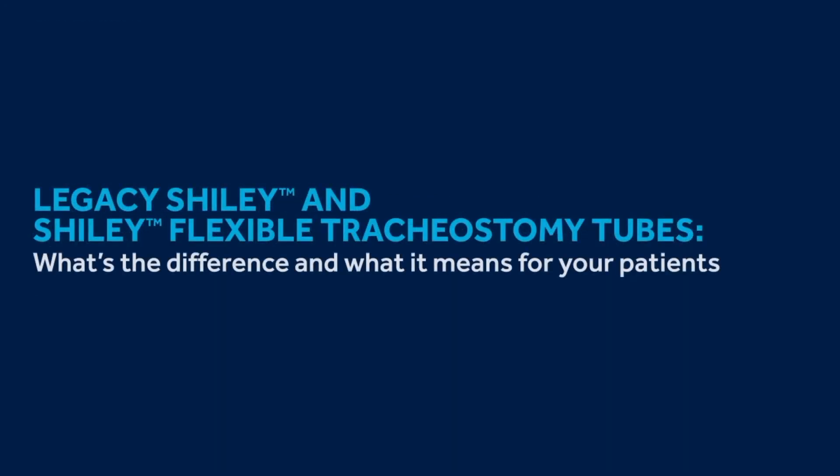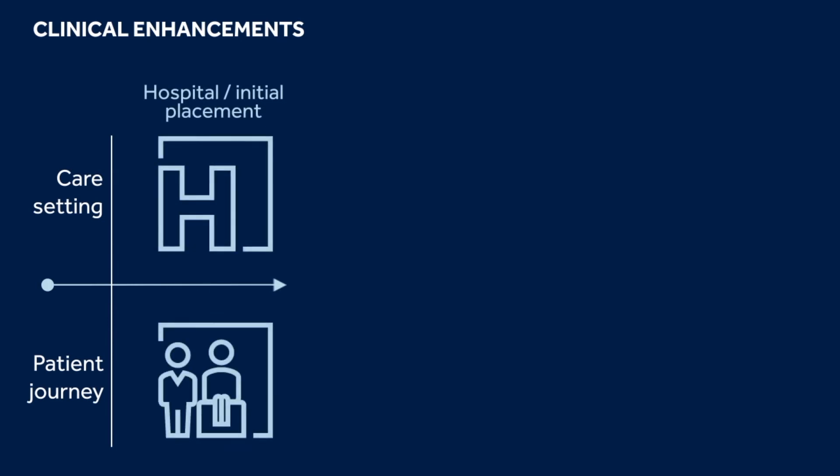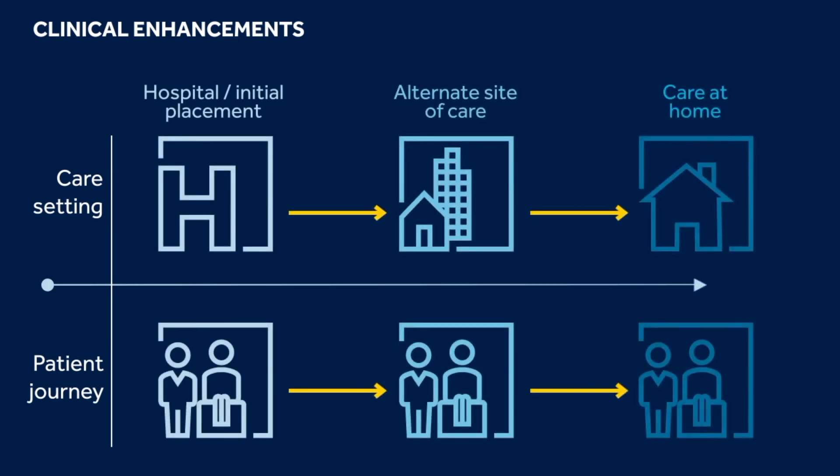Legacy Shiley versus Shiley Flexible tubes — what's the difference and what does it mean for your patients? From the first tube in through the time the patient is discharged, Shiley Flexible tubes incorporate several clinical enhancements designed for all stages of the care continuum.